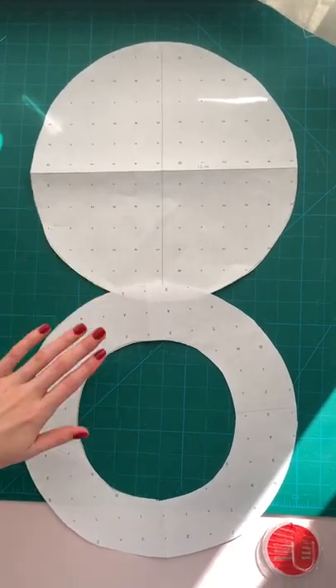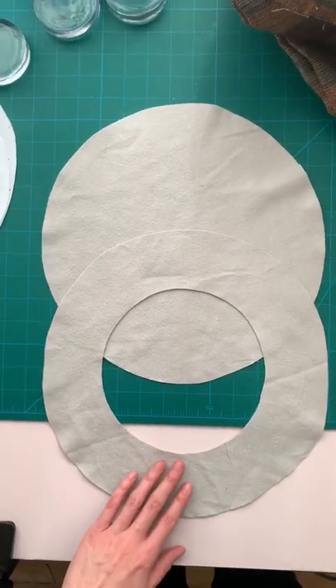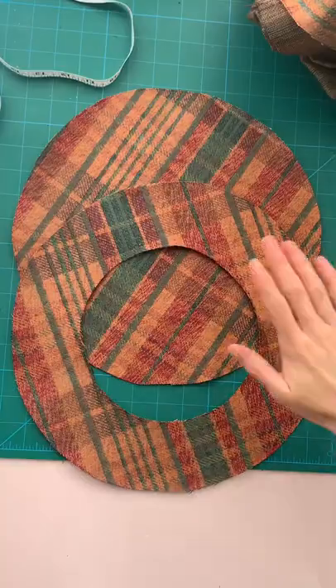You now have your top piece and your bottom piece. Cut one set out of your lining fabric and one set out of your main fabric.